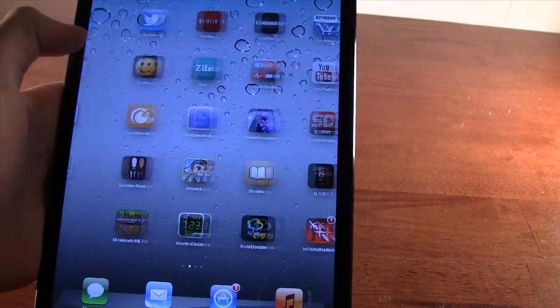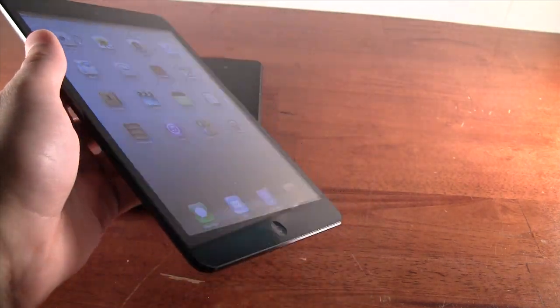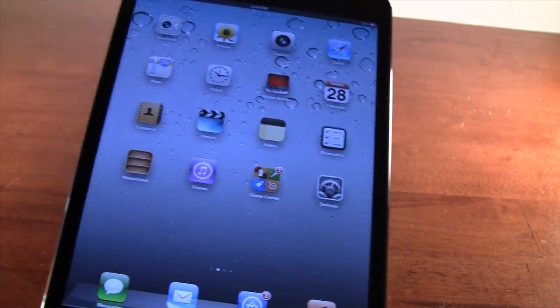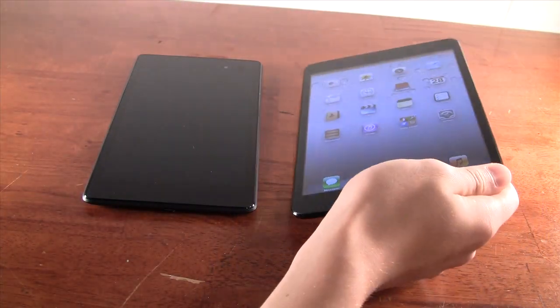However, the iPad Mini screen is very bright and looks pretty nice. The colors are really vibrant and the viewing angles are really good as well. So it actually has a pretty nice screen, but it's just not super sharp, and you can really tell that in reading and basic tasks.